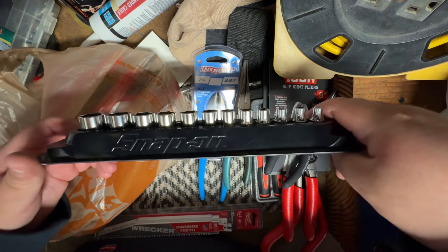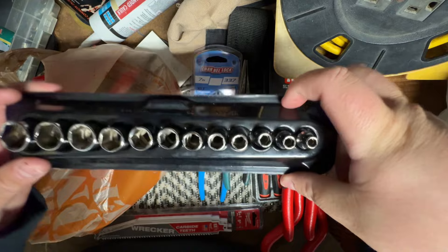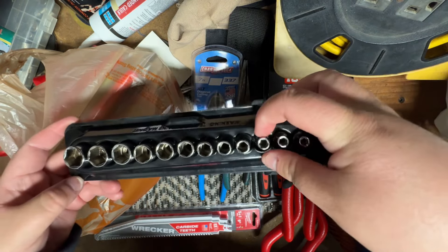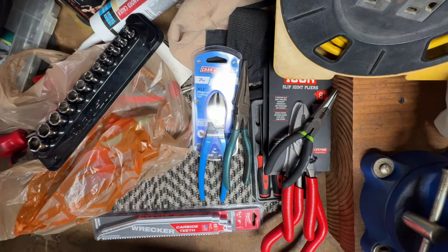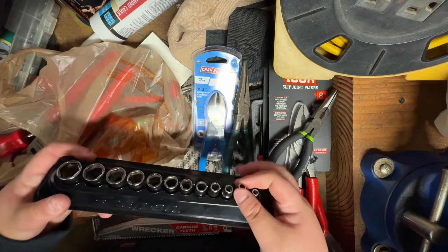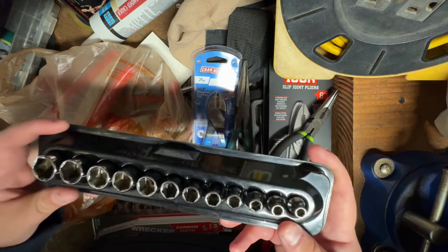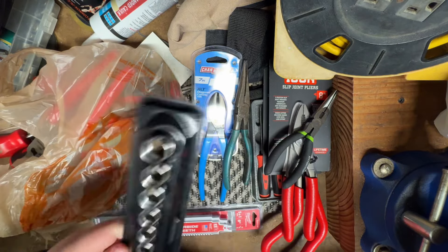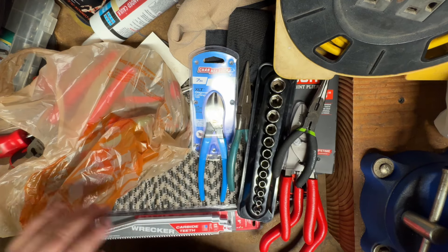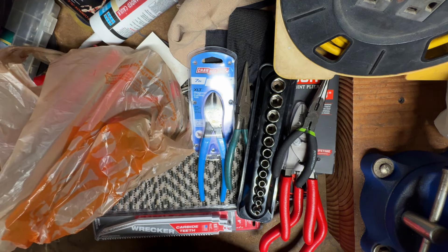Found these on Offer Up — some Snap-on quarter-inch drive metric socket set. I think it's 5 to 15mm, six-point, with the magnetic trays. I honestly did not realize these trays were magnetic until I got them. Comes with the 5.5mm too, no skips. They were in pretty good condition — most of these I think were pretty new actually when I got them. I believe I got these for 130, talked the guy down from 150.